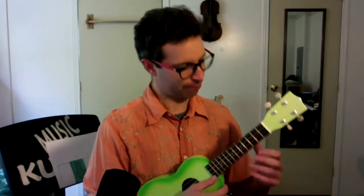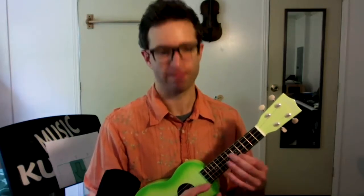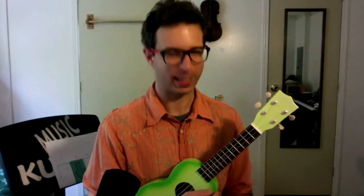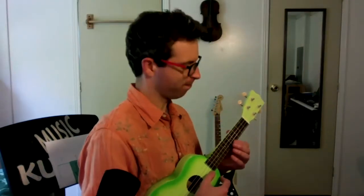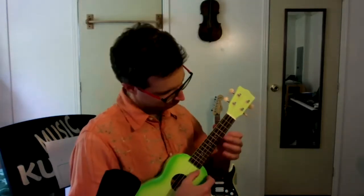First, we learned a piece of rock and roll music called Smoke on the Water. I like to bob my head or stomp my foot when I play it. So, this is all played on one string. I only need one string, and you'll notice I'm not strumming chords like before — I'm just playing one string at a time.